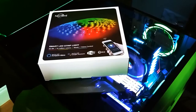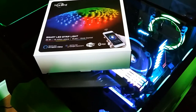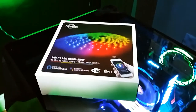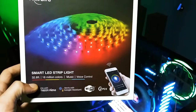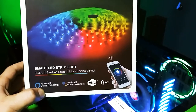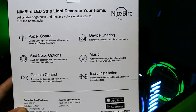Welcome back to the channel guys. So today we do have a sponsored video. This video is sponsored by Nightbrite and they sent me their smart LED strip light. Not only is it Amazon Alexa compatible, but it also has Google Assistant. So you can control it by your phone. This included kit comes with 32.8 feet, it is 16 million colors, it has music activated so it will go with the music, and it has voice control. I will leave the link in the description if you guys want to pick up a Nightbrite LED smart strip.